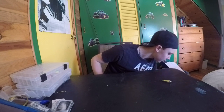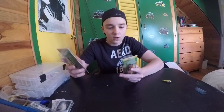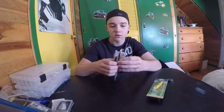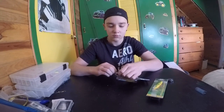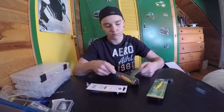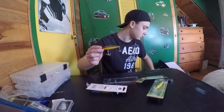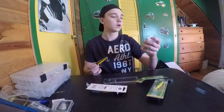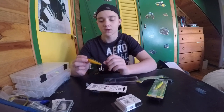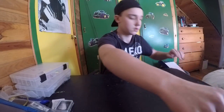I got four of these $1 Bass Pro Poppers — two in frog color and two in perch color for the smallmouth bass we got around here. I'll take one out of the pack for you. And there's the frog color — very nice popper. I also got some Eagle Claw Laser Sharp hooks to go on them, because the hooks that come on these aren't very good. Hopefully these work pretty good. There's the Laser Sharp.